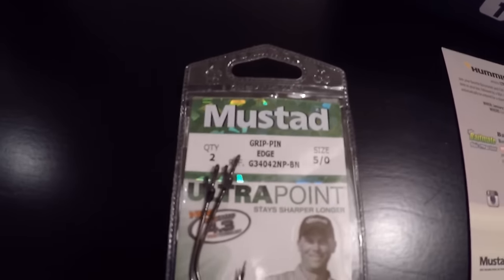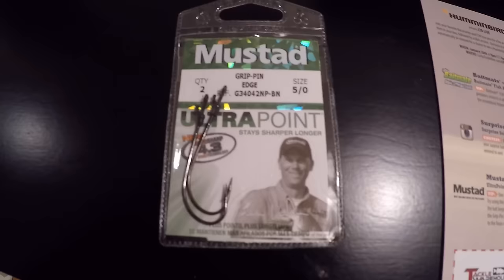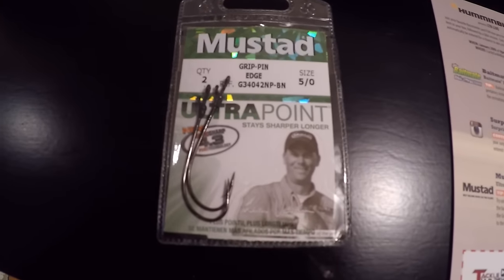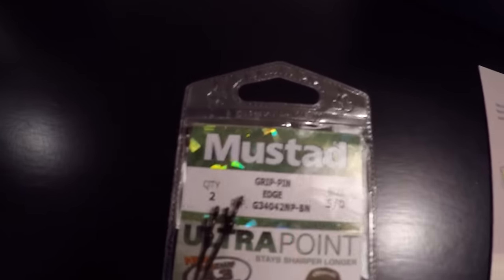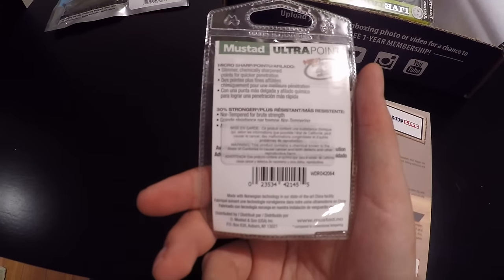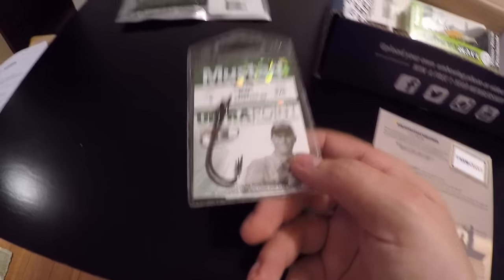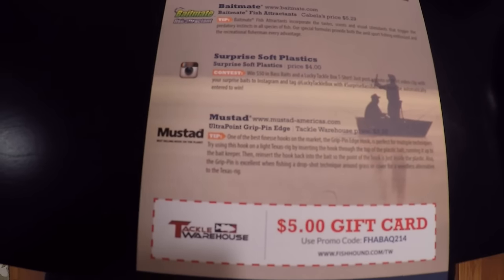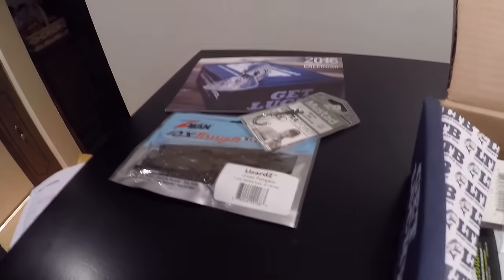Next thing we have in the box is Mustad Grip Pin Edge hooks. They're in five-aught. Could definitely use these for flipping or pitching. They've got the ultra point hook, micro sharp. It's a two-pack and they go for $3.99 at Tackle Warehouse.